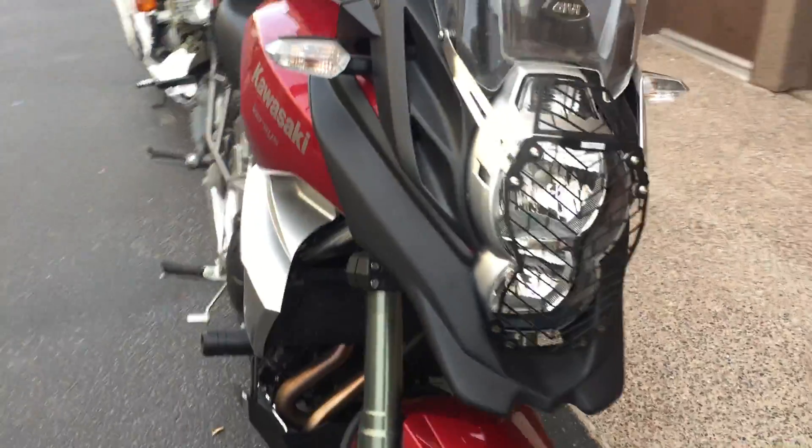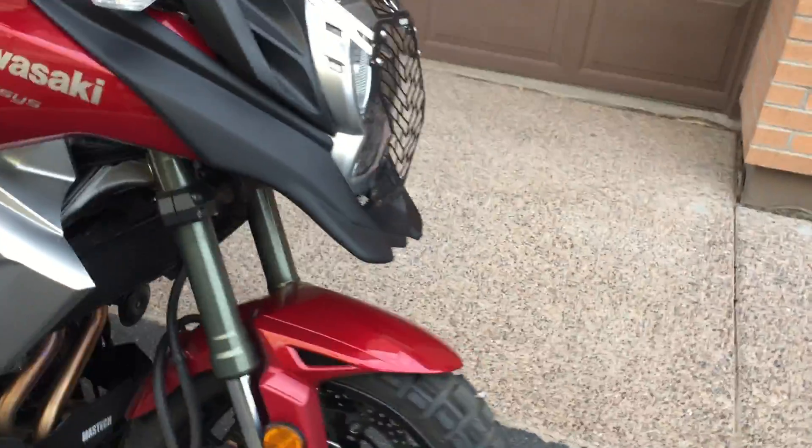I'm also going to be doing the side fairings — they fill in this area here — so I'm going to be doing those soon.